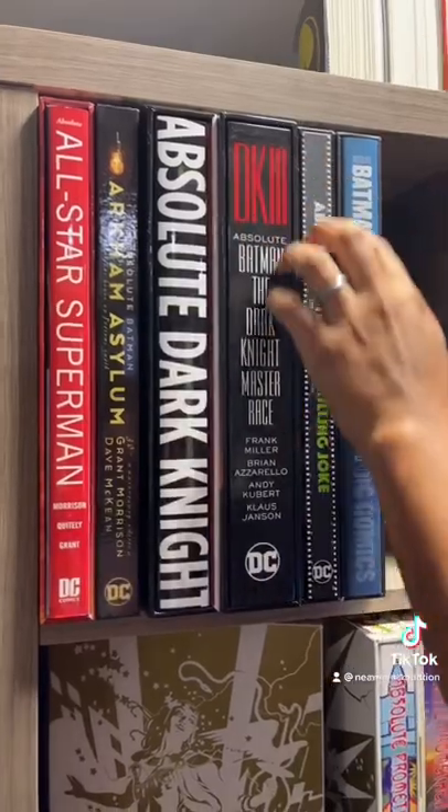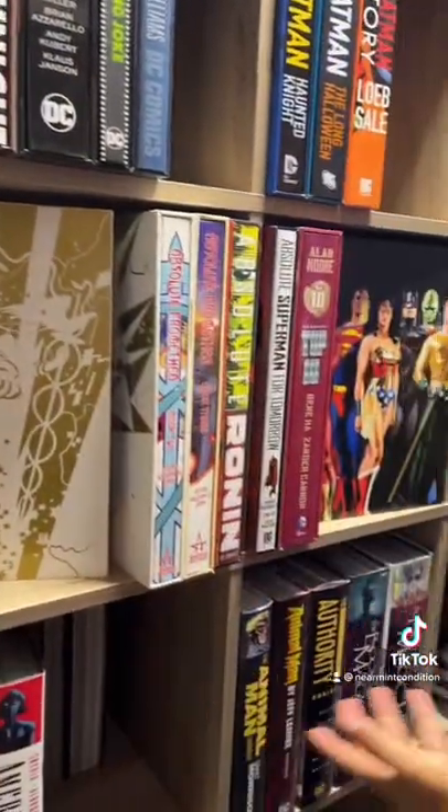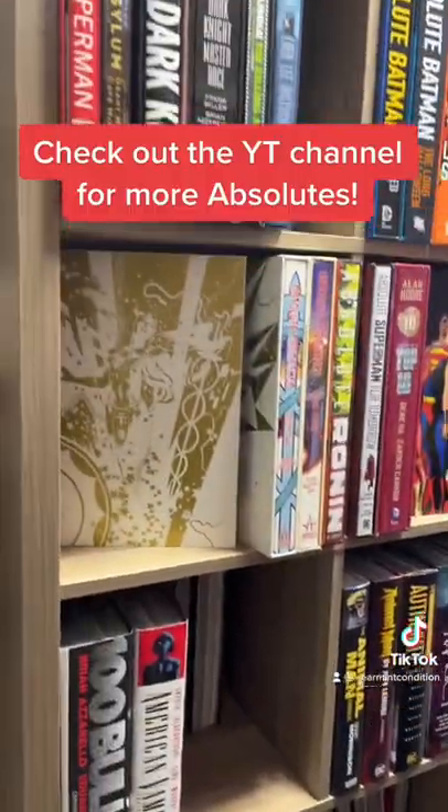Most of them I have like this, where the book can just come out of the slipcase. But I'm curious as to how others do it — how do you all shelf your absolute editions?